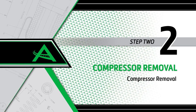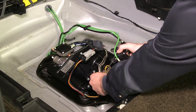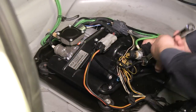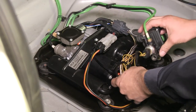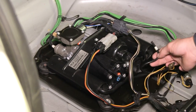Removal Step 2: Compressor removal. Remove the valve block from the compressor bracket. Remove the airline and fitting located next to the pressure sensor from the valve block. Remove the lower airline from the compressor by pressing and holding the quick-connect fitting while pulling out on the airline.